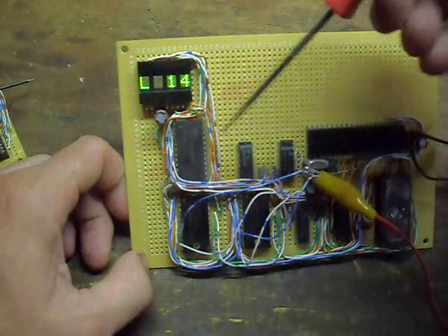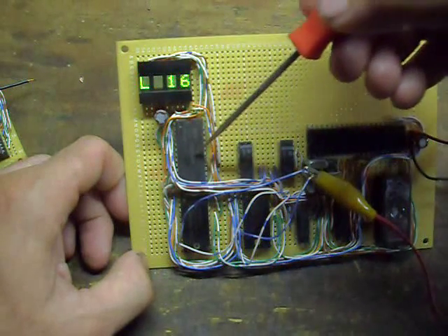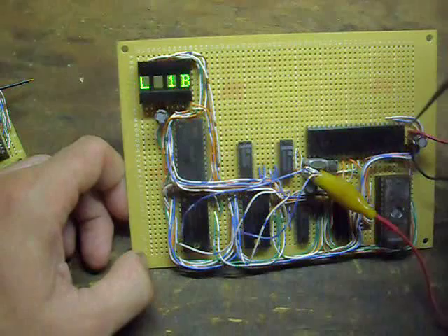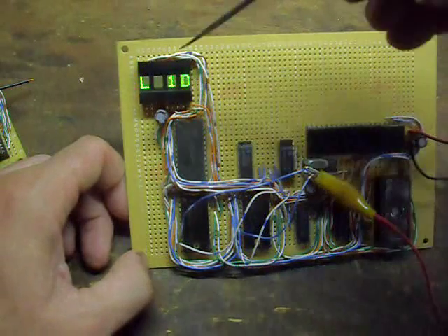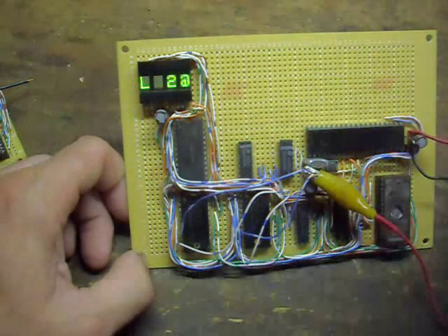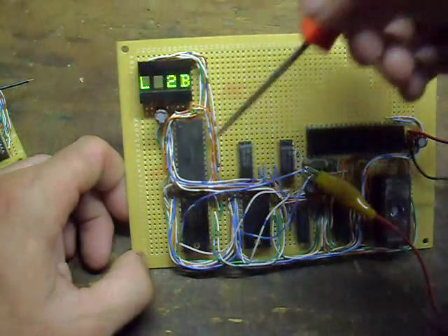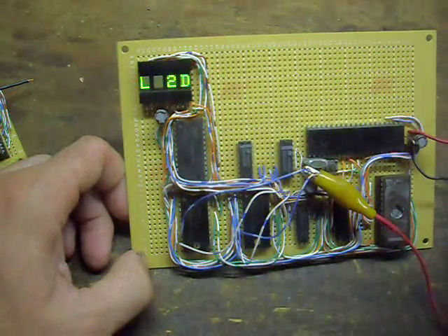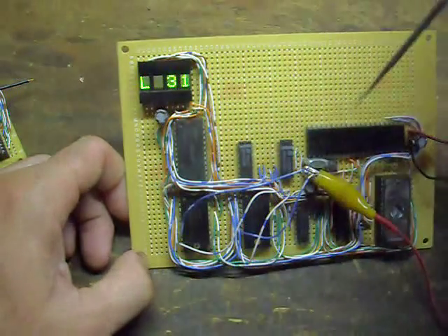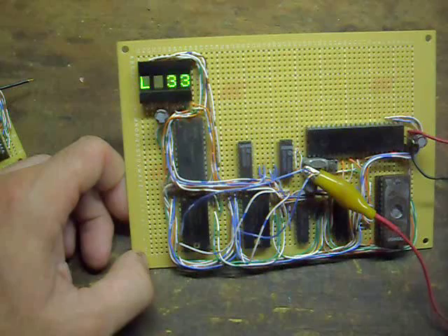The next stage of the test loads an incrementing value into each memory location in the static RAM, then retrieves it from the static RAM and displays it on the alphanumeric display. That will continue on through all 128 bits of memory that I have mapped to the 8049.